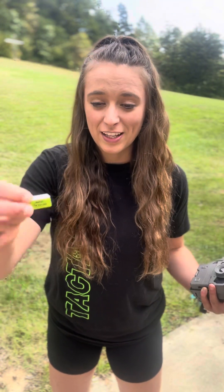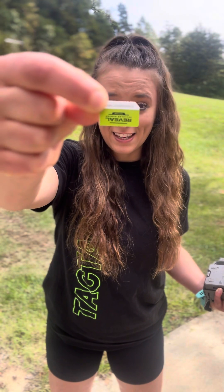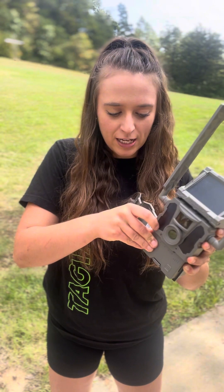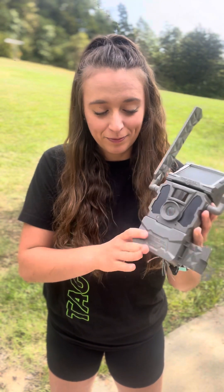The SIM card is going into the camera like this. We are going to put the gold shiny part to the back, and you're going to push it in all the way until it clicks. You'll hear it click too. Got an SD card in there as well.